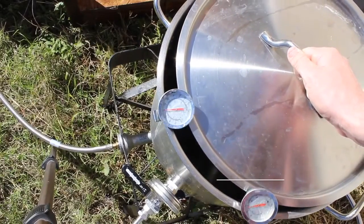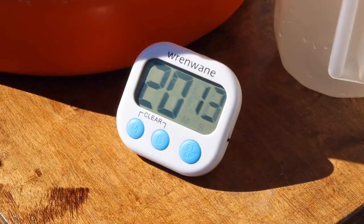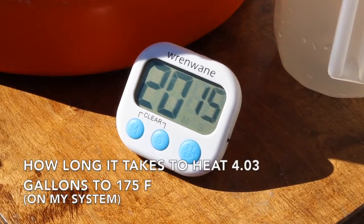What I'm going to do is get my four gallons, dump it in my eight-gallon boil kettle, crank it up, and set a timer because I want to know how long it takes to get to 165, 170, 175. It takes about 20 minutes for me.